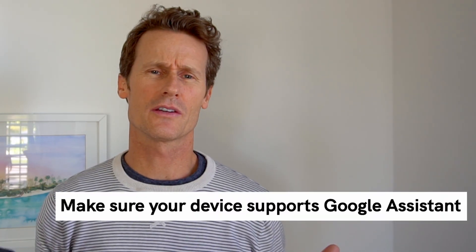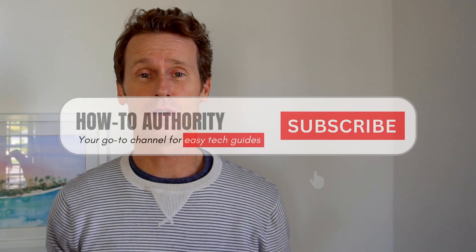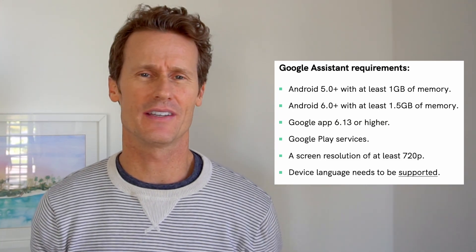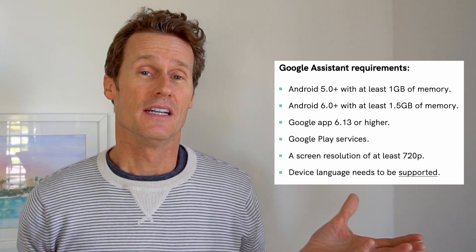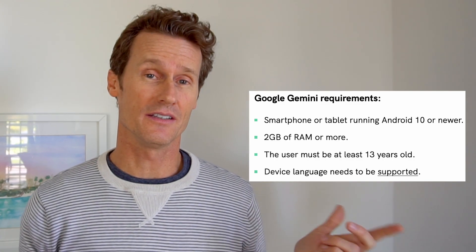Next thing to do is just make sure that the phone you're using actually supports the Google Assistant. For example, you need to be using Android 5 with at least 1 gig of memory, or Android 6 with 1.5 gigs of memory. Here are some other requirements that are needed too. Gemini is also a new thing, the Google Assistant AI, which has its own requirements listed right here.